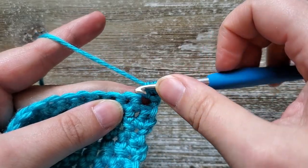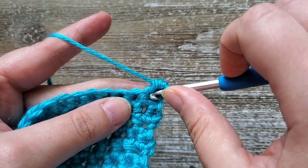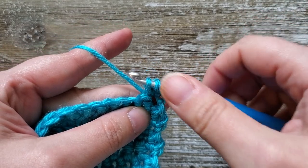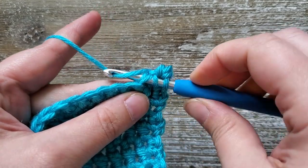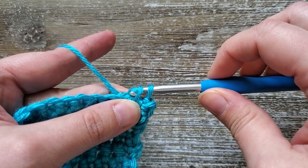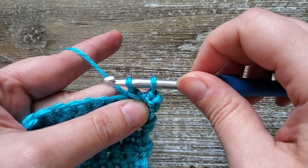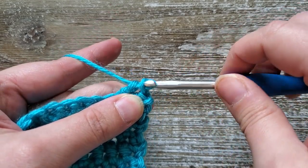To do this paired extended single crochet, you'll start in the previous stitch you just worked by inserting your hook. You'll yarn over and bring up a loop, and that'll give you two loops on your hook. Then you're going to insert your hook into the next stitch, yarn over and pull up a loop, and then just continue to pull that through the first loop on your hook. Then you'll have two loops on your hook again — go ahead and yarn over and pull through those remaining two.